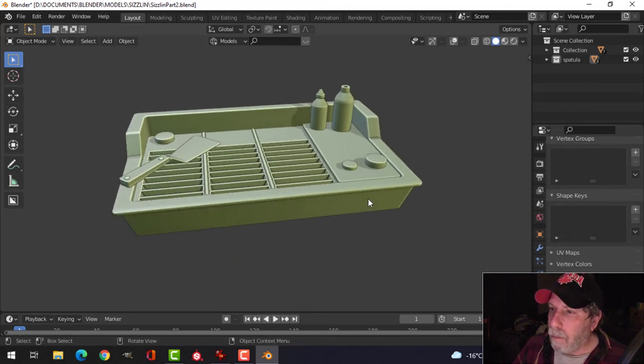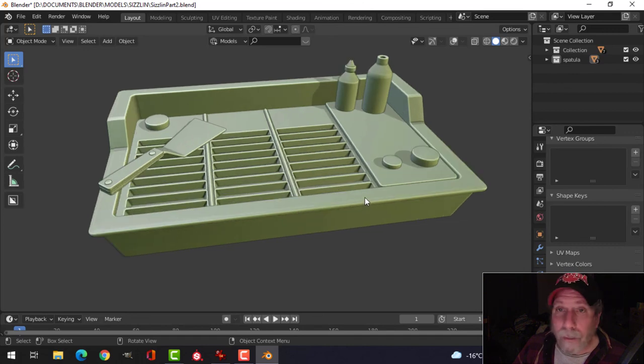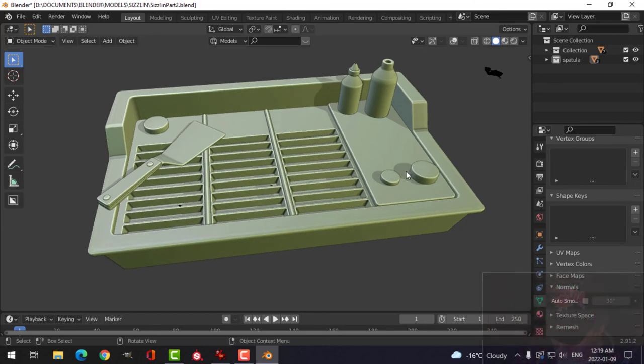That's what we've come up with so far — a cute little easy scene. Of course, now we're going to do the hamburger, then check to make sure I didn't miss anything. We'll do some texturing, so thanks for watching.